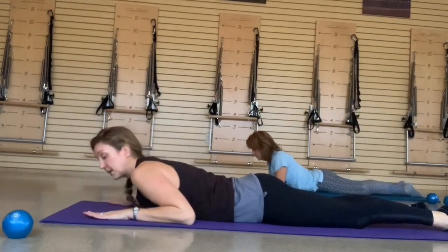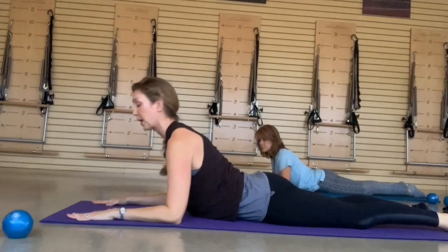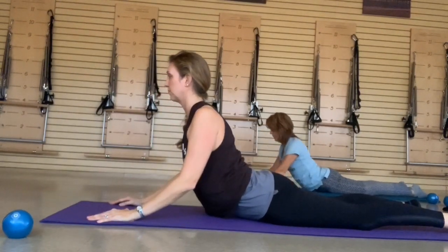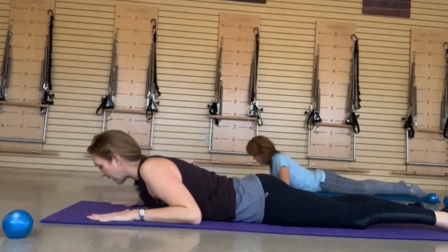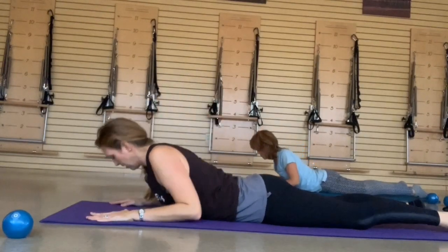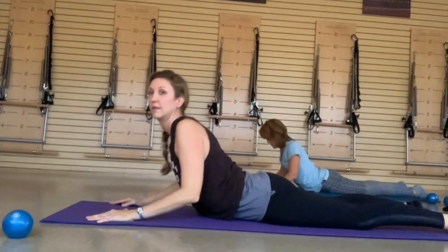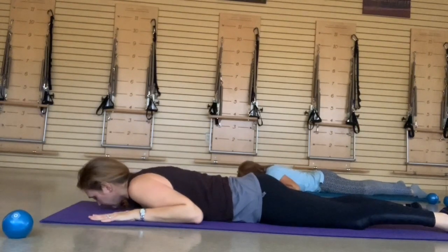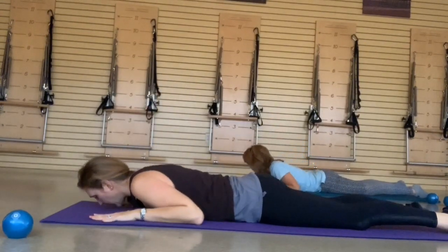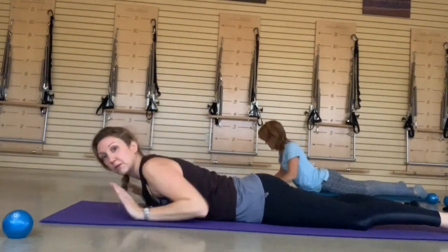Bring yourself down — going into Sphinx or Cobra, wherever you feel comfortable. Push through your palms, lift yourself into that extension. Head comes up first on this one, all the way to the mat. If you want to go up into Cobra, make sure those shoulder blades draw down the back, your abs are in tight, and then bring yourself back down with control. Inhale, exhale, reach and lift, and then back to the mat. Inhale, scoop and lift, all the way back down. Last one — inhale, reaching into that extension, all the way back to the mat. Going back into child's pose again — sit deep into those hips.